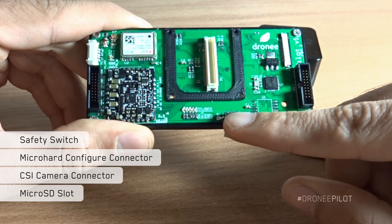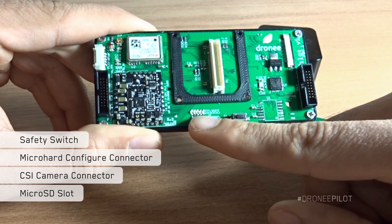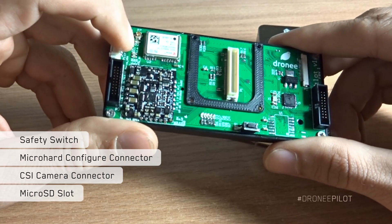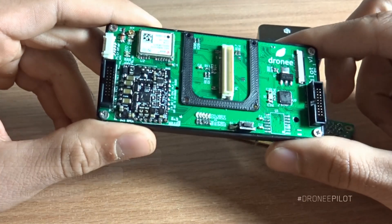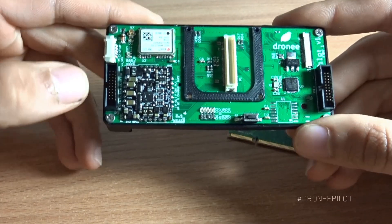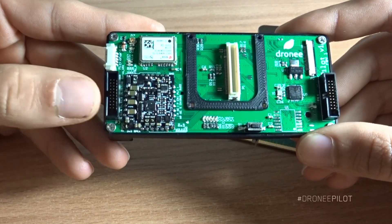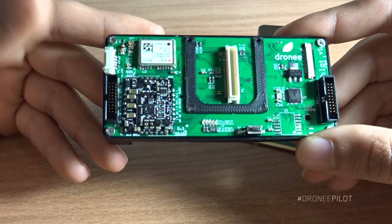We have a safety switch here, small LEDs for telemetry, small LEDs for GPS, and the safety switch on the left. On the right we have a standard 20-pin BH connector, which makes it very easy to create a custom connector without any special tools.